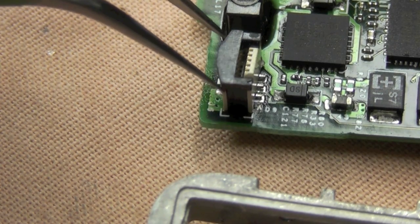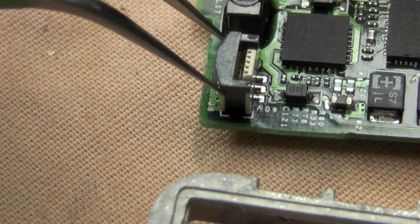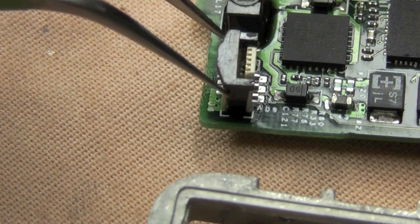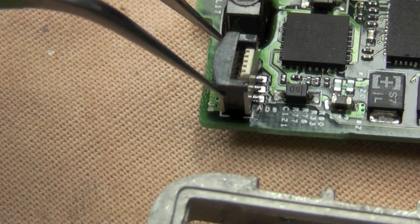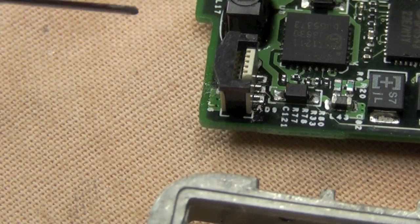Heat soldering at roughly about 380 degrees, using a fairly wide tip on this one, which I can do simply because I'm using liquid solder — that's wonderful stuff.